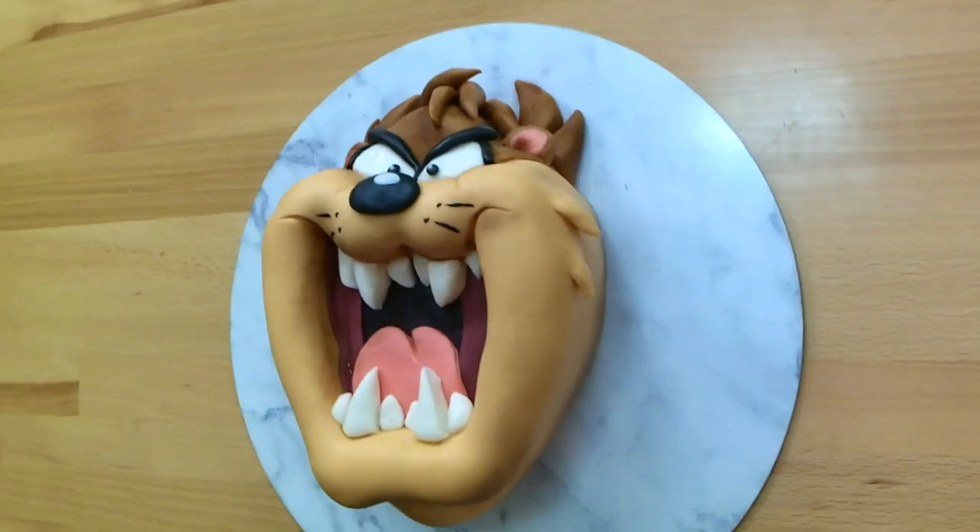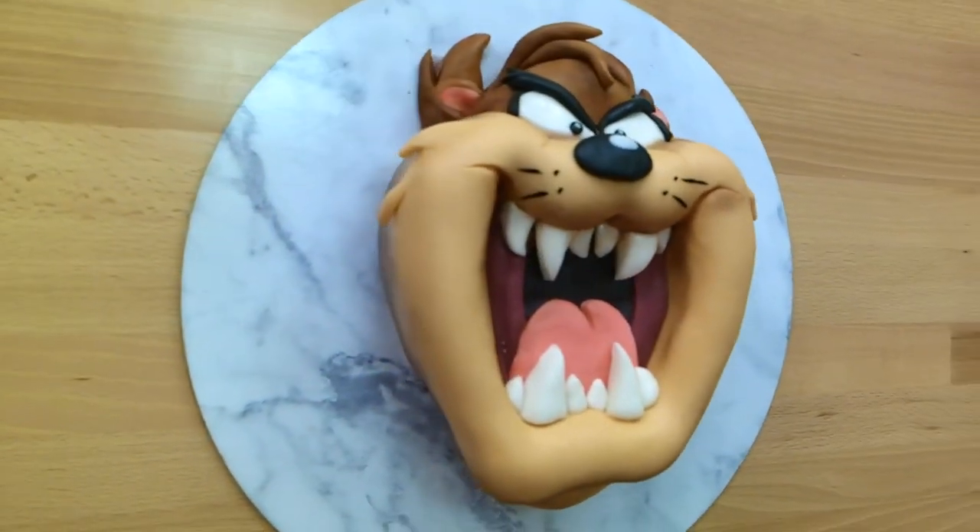G'day guys, welcome back to Cakes by Chopper. I am very happy to bring you the Tasmanian Devil Cake. Taz has been a favorite character of mine for many years. I have him on my set, I have a tattoo of him on my arm. I absolutely love him. I can't believe it's taken me this long to make him. If you want to see how to make Taz Devil, stick around.